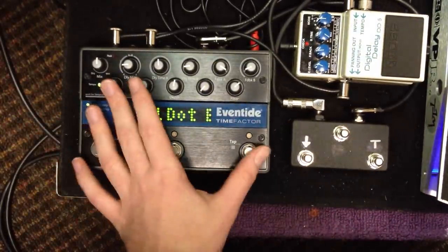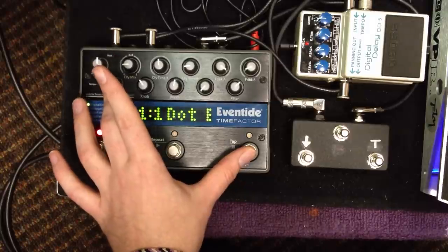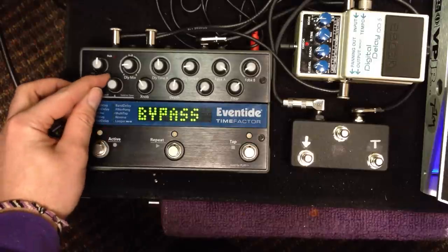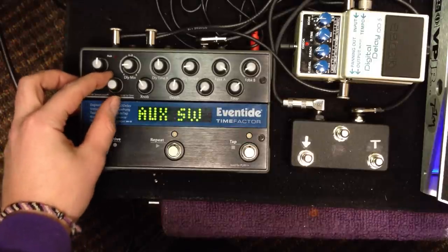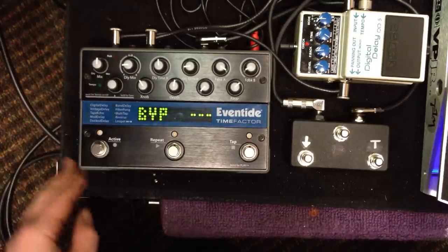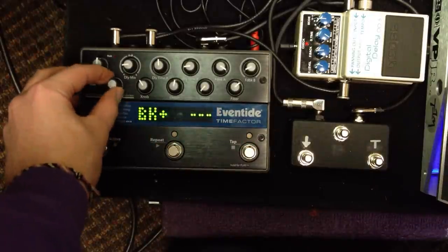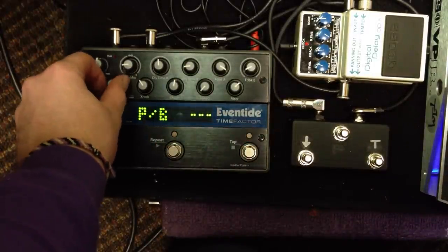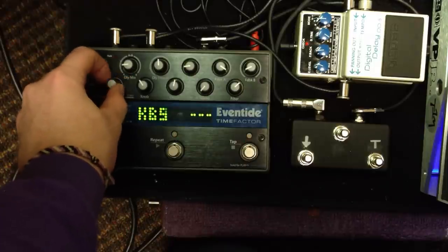First thing you're going to do is press down this knob and this knob simultaneously. It's going to read bypass. Next thing you're going to do is take this and scroll it on over to the AUX switch, click it in. So now the first thing it says bypass, and we have bank up, bank down, tap, repeat, so on and so forth. The manual explains all this.